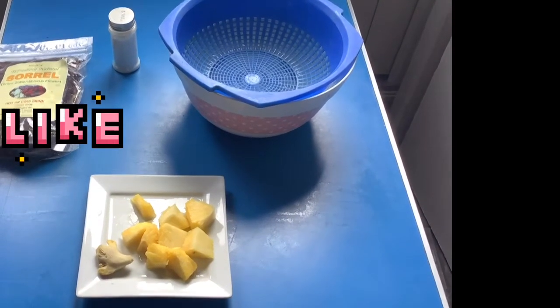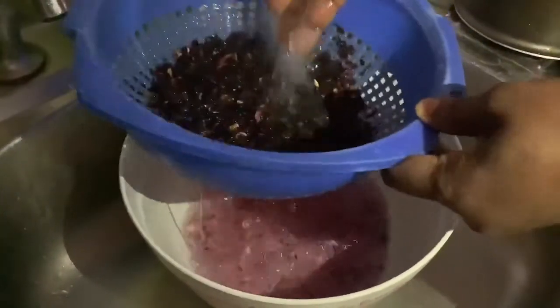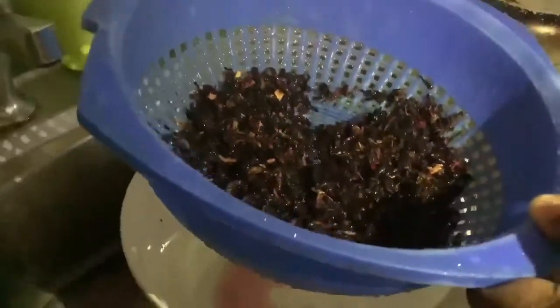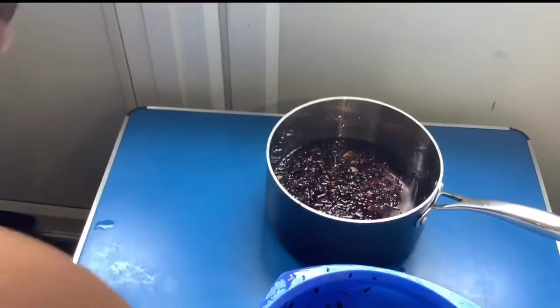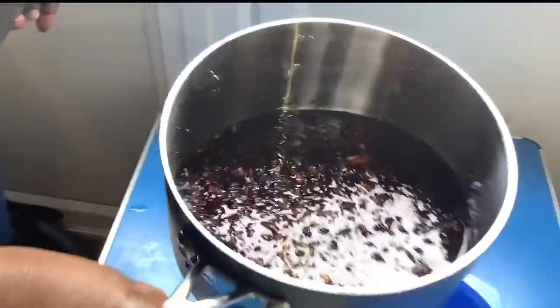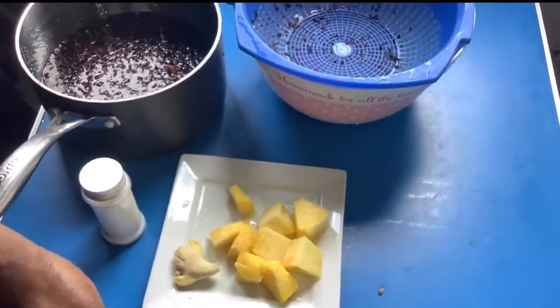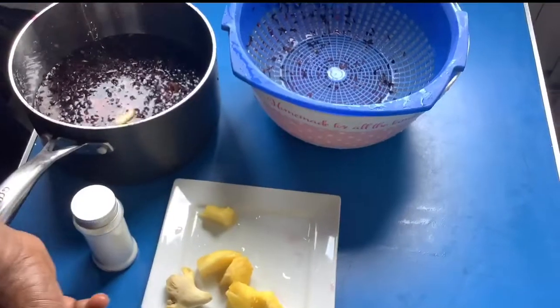I'm washing my hibiscus flower now. Wash it thoroughly — don't worry, you won't lose its color. I'm using a full cup since I'm not making a large batch today. Because I want mine to have a pineapple flavor, I'm going to add some pineapple — but like I said, it's optional.